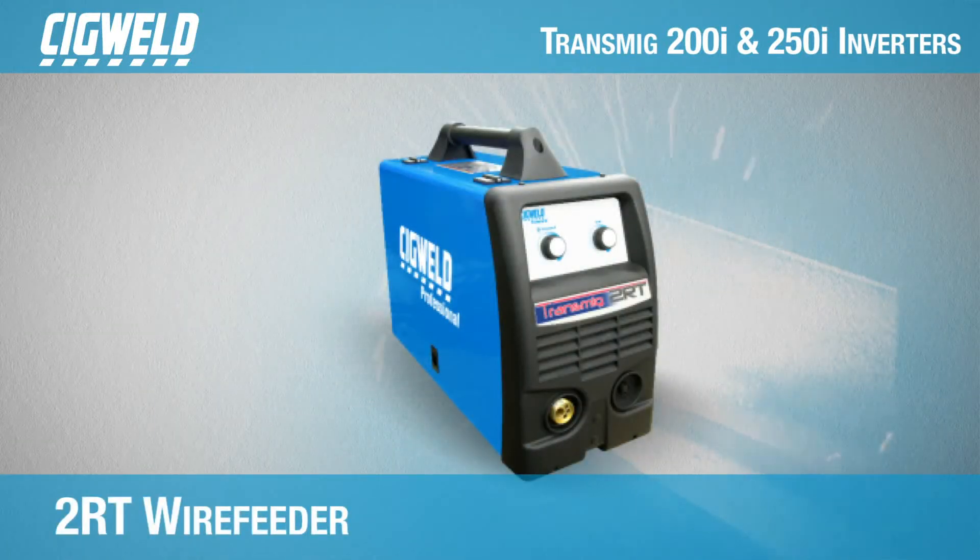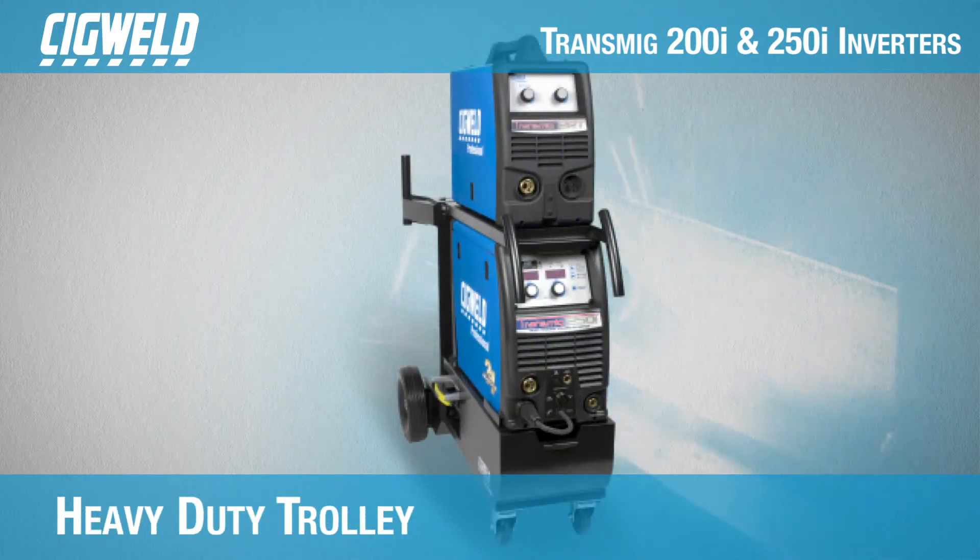The 250i can be fitted with the 2RT wire feeder to allow for 200 and 300mm spools. The feeder sits conveniently on top of a heavy-duty trolley for optimal portability and ease of use.